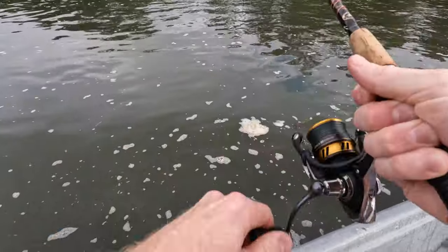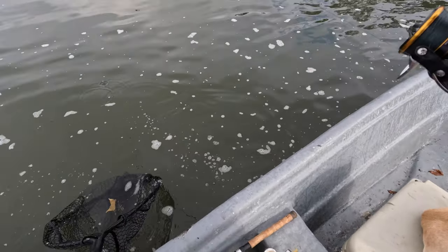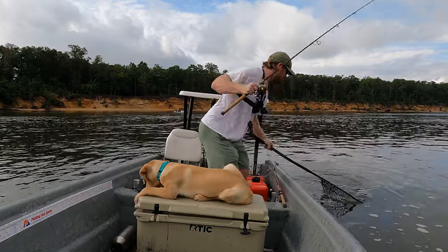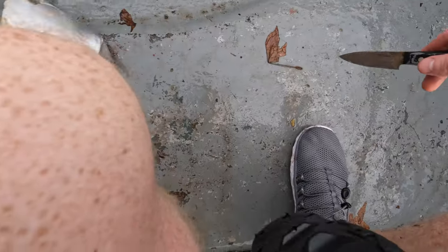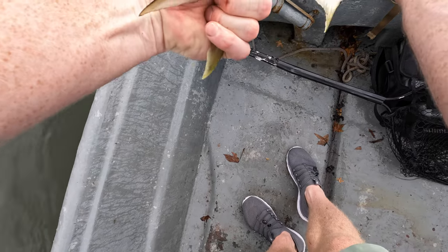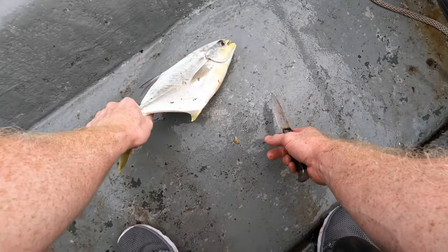Alright, we're on again — feels good guys, I love this so much. Oh gosh, that's a nice fish, that's a nice fish. And we're on the board again. It's so pretty — just the coloration, man. The light fade from the blue to the silver sides into the yellow on the belly, they're so pretty.